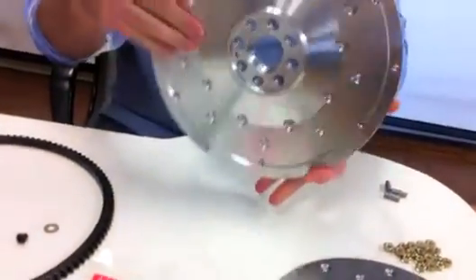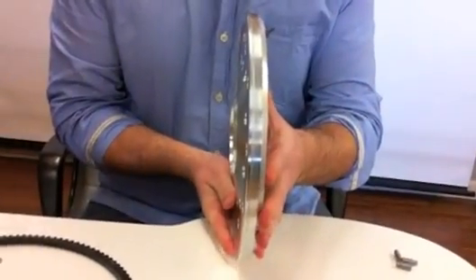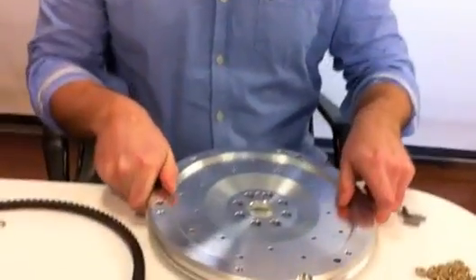The body of our flywheel is CNC machined out of 6061 T6 aluminum. This provides ultimate tensile strength and performance.